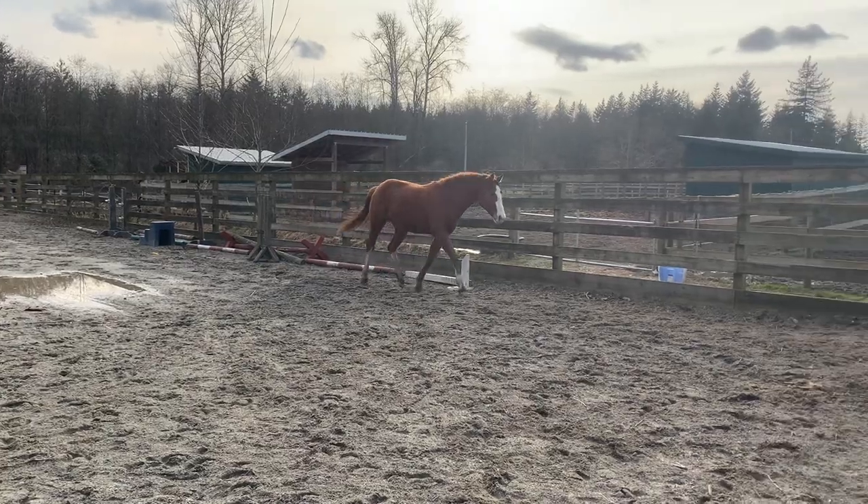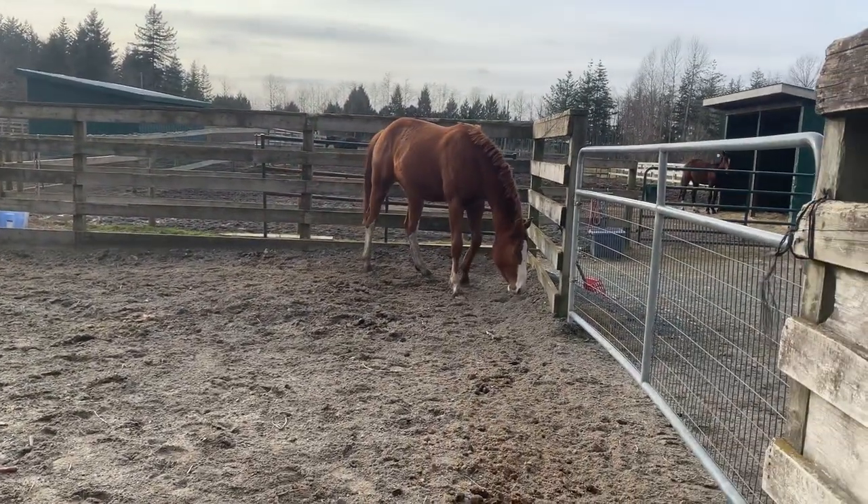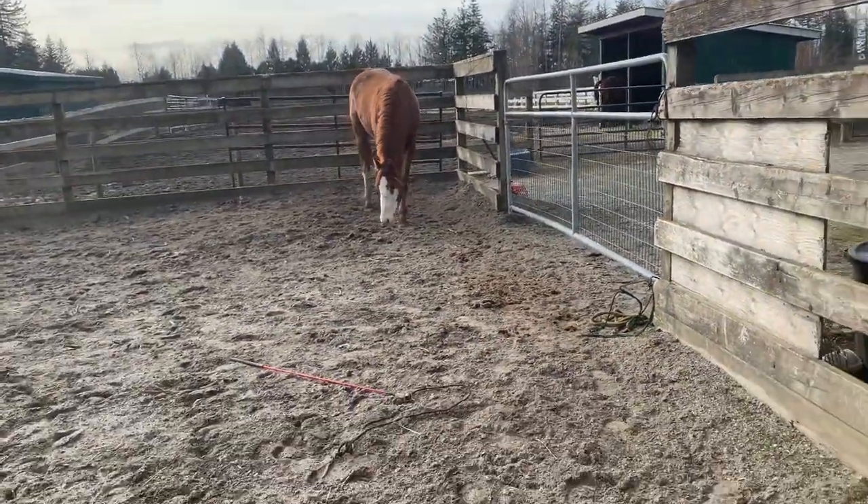Hi everyone, and welcome back to my channel. Today I'm going to show what I did with Banksy today in our liberty session, and just do a little bit of a tutorial on how I would go about introducing scary things.